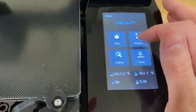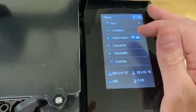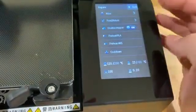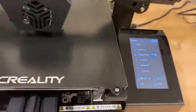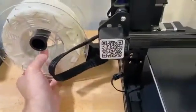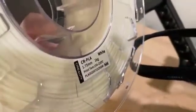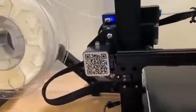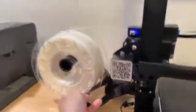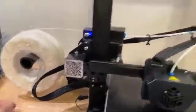We'll go to prepare. I'm going to preheat the PLA. It looks like it's currently set to 200 degrees and 60 degrees respectively for the nozzle and the bed. The filament is rated 195 to 220, but there's no bed temperature setting, so that may be a moot setting depending on your adhesion techniques and how you print.